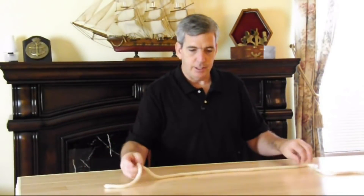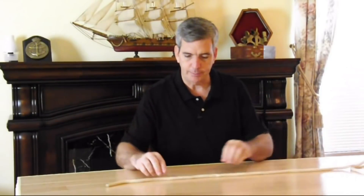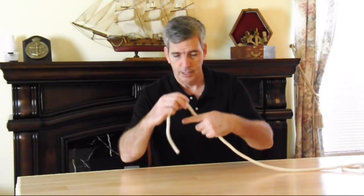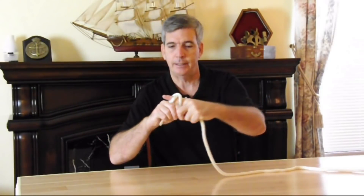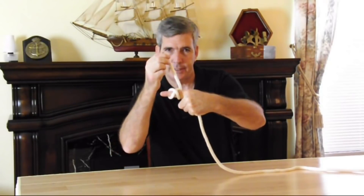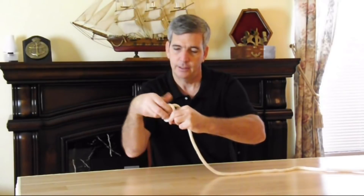The next knot is called a clove hitch. A clove hitch is wonderful — say you have a trailer and you've got the angle iron on the edge of the trailer and you want to secure the end of the rope to that angle iron. You take it and wrap it around that bar, then wrap it around again. You see that X right there? That's where you take the end and slide it through the X. That is a clove hitch.